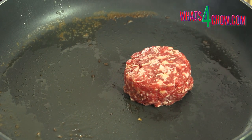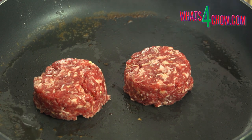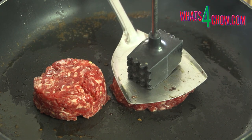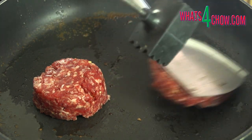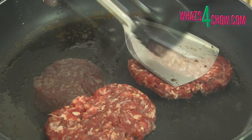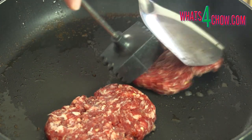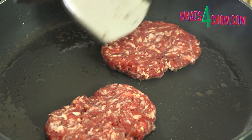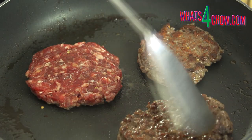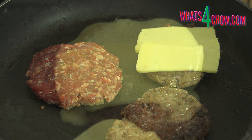Increase the heat of the pan to smoking hot and place the patties in the pan. Use an egg lifter or similar utensil along with any other sturdy tool to crush the burger patties — you want them to end up just slightly bigger than the buns. Allow these to grill for three and a half minutes until the underside is crispy and caramelised. Flip the patties and immediately add the cheese to each one, then continue grilling for a further three and a half minutes.